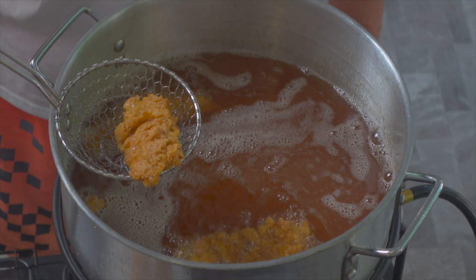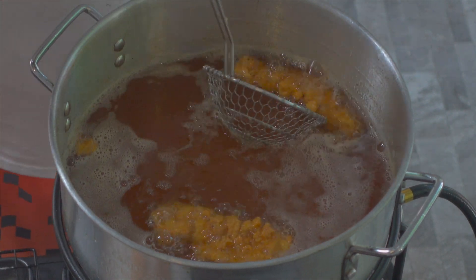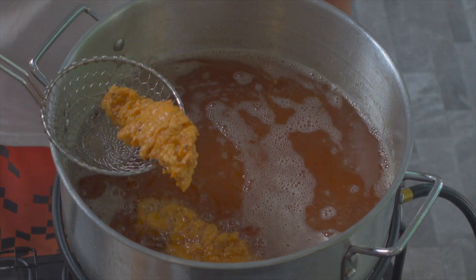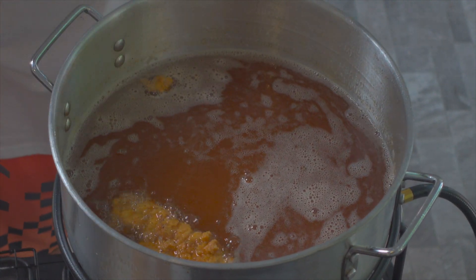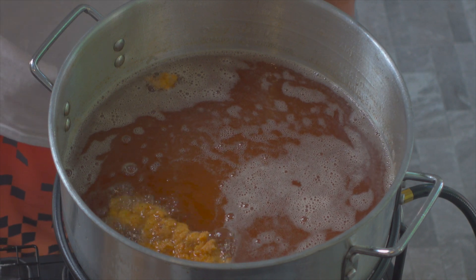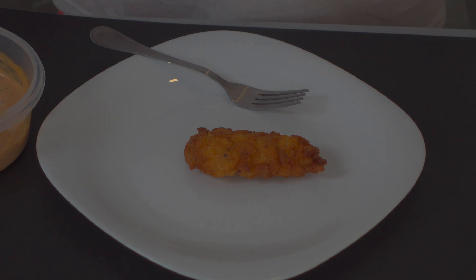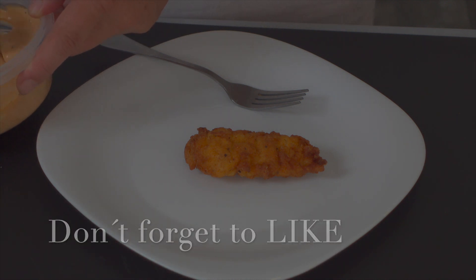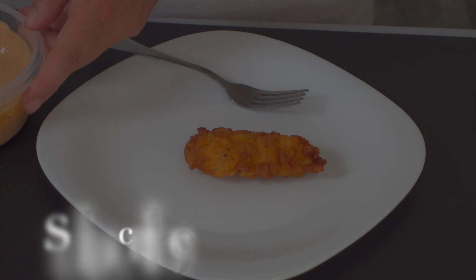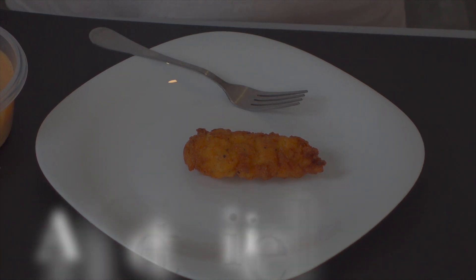Here we go. GBD — golden brown and delicious. Kind of jealous, aren't you? So we're ready to take a bite of this delicious spicy chicken. I made a sauce to go with it. I have never eaten at Raising Cane's, but their claim to fame is really their sauce — people rave about it, people travel for miles around, they have fan clubs just for their sauce. I just used a copycat recipe.